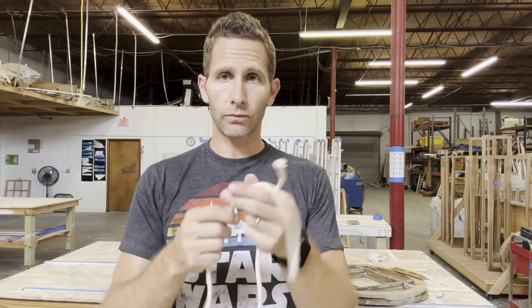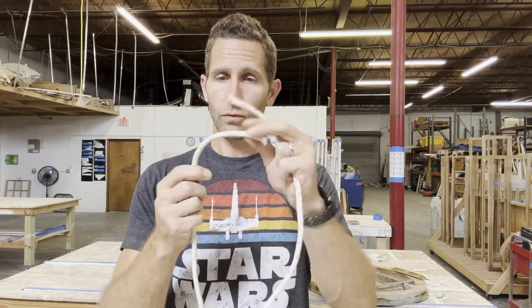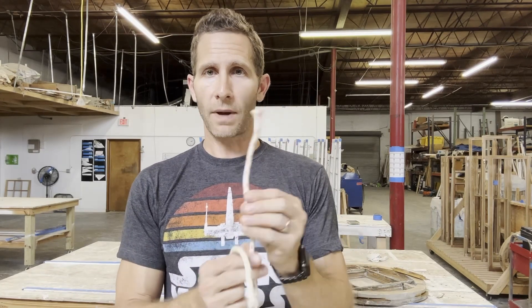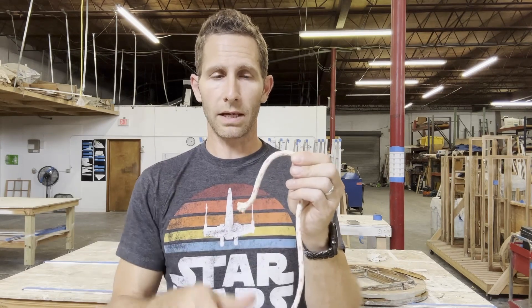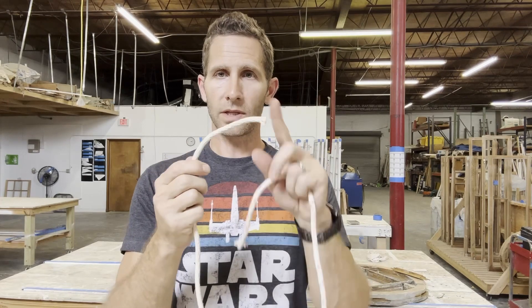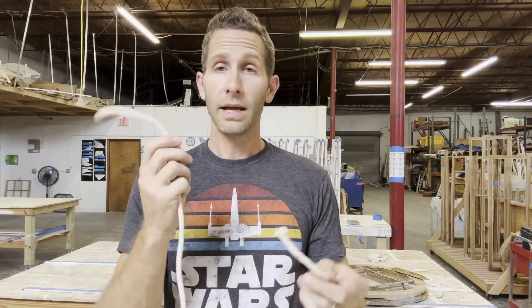I'm pretty impressed because I'm going to tell you right now, the Buffalo Cord is definitely a flimsier rope — it's not nearly as rigid as the Spot Cord. You can see it seems like a tougher rope. When you bend it, it holds kind of the position you leave it in. Buffalo Cord is kind of flimsy and just wants to fall down a little bit more. Definitely much easier to tie with the Buffalo Cord, I will say that.